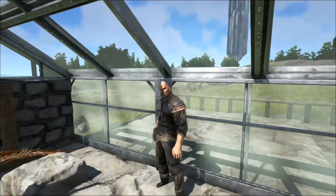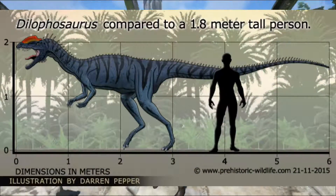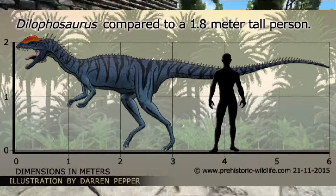Dilophosaurus was actually one of the largest carnivores of the time at about six to seven meters long, and may have weighed as much as 400 kilograms.